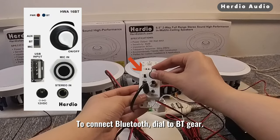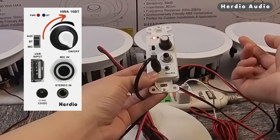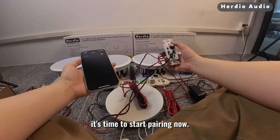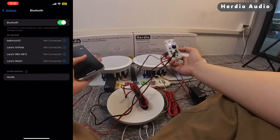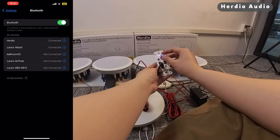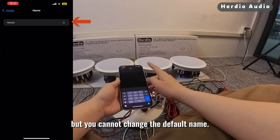To connect Bluetooth, dial to BT mode. Turn the knob upward and hear a tone to turn on. The blue light flashes and starts searching for signals — it's time to start pairing now. Please note that you can change the Bluetooth name on your mobile device, but you cannot change the default name.